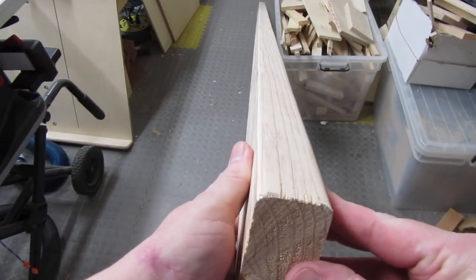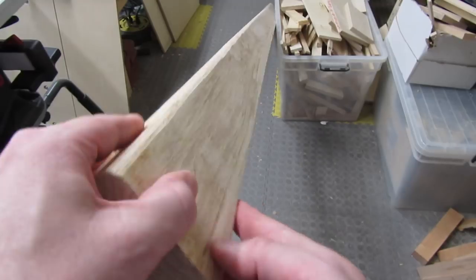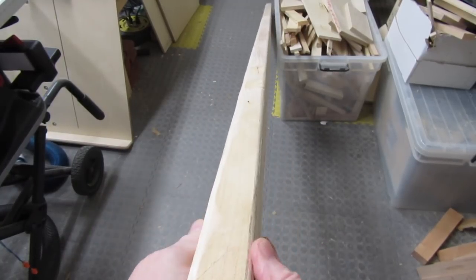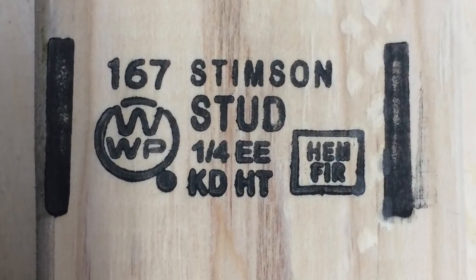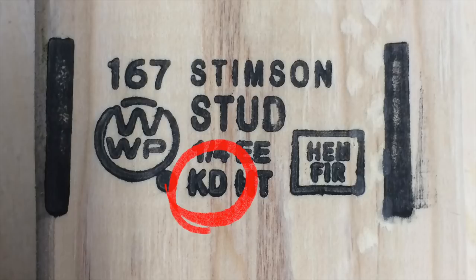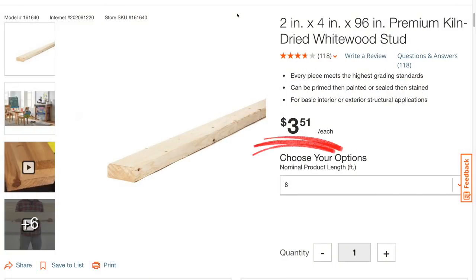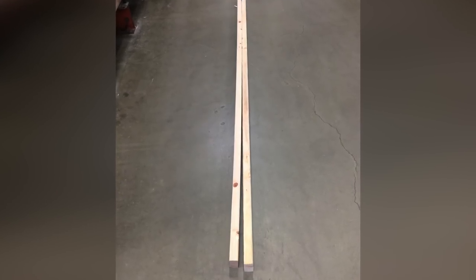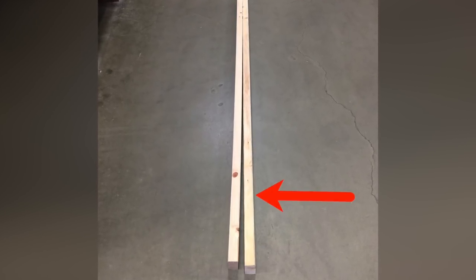Start with a section of 2x4 that's dry and as straight as you can find. When I say straight, I'm talking about looking at it down the narrow edge, like this. You only need a straight section that's as long as your fence will be. If you have to go out and buy a 2x4, make sure it has KD stamped on it, which means kiln dried. The HT here means heat treated, which means it's been treated to kill pests. It shouldn't cost much at all. Compare a few 2x4s so you can find a straight one — out of these two, obviously, you want the one on the right.